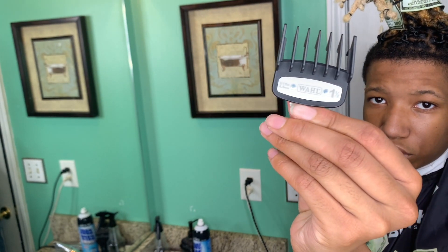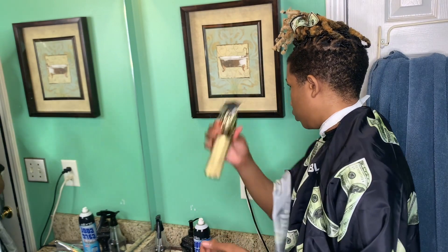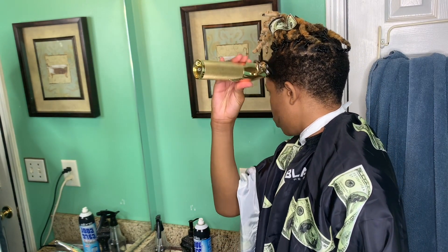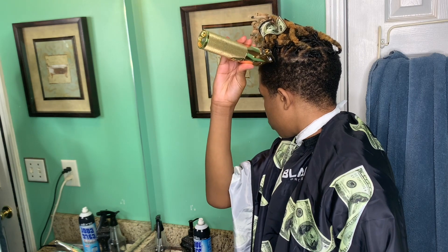All right, I got my one-and-a-half guard. I'm gonna de-bulk before I start fading, just going down. I'll be back when I'm done with that.